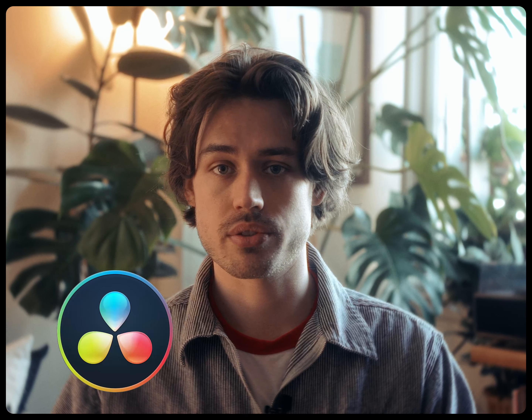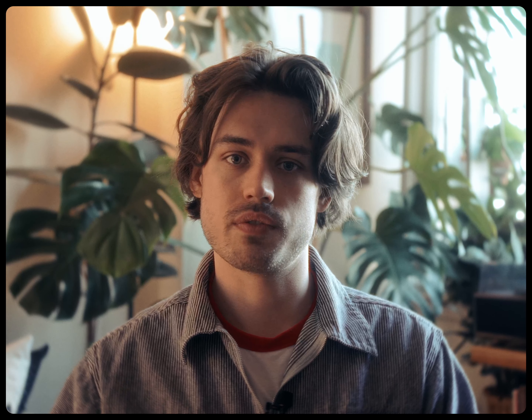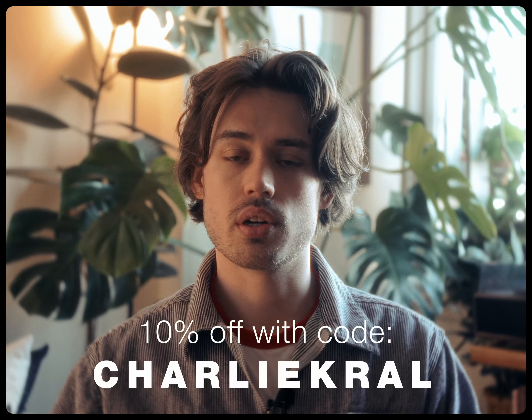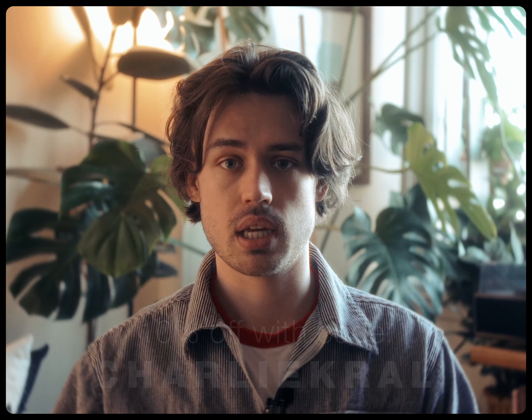You can download it for DaVinci Resolve, Premiere Pro, and Adobe After Effects. I think it's an absolutely phenomenal tool, and if you go and try it out and love it just as much as I did, feel free to use my code CHARLIEKRAL to get 10% off the lifetime license for the plugin.